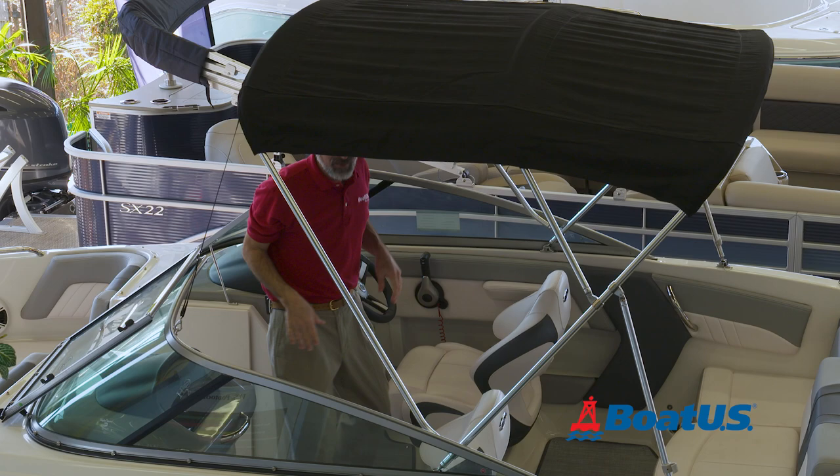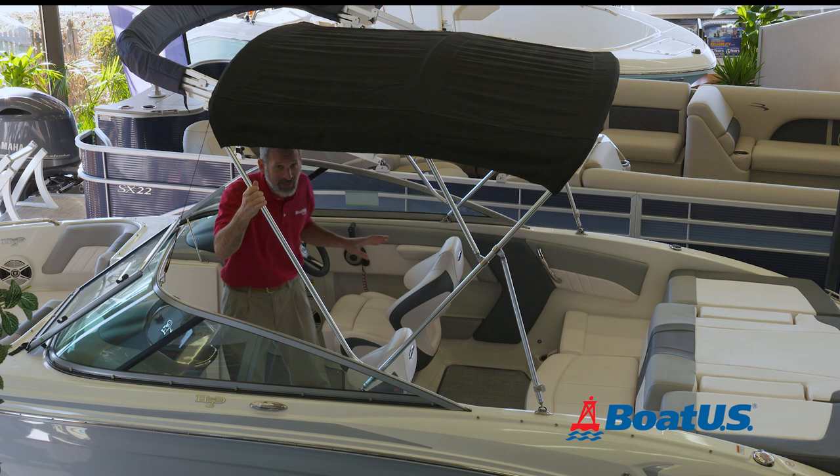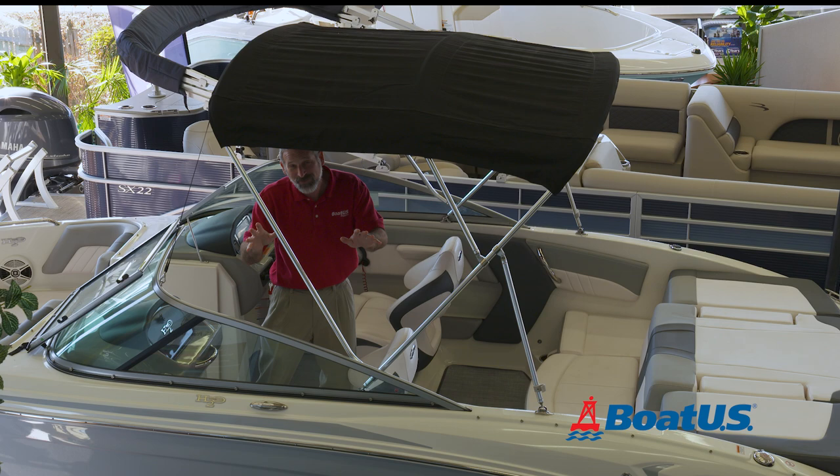Wait a minute — you might need to adjust the straps a little bit to get the right tension. But in any case, now you can get the family. Come here, everybody — get under the top. You'll stay nice and dry, and you can continue your day of fun boating.